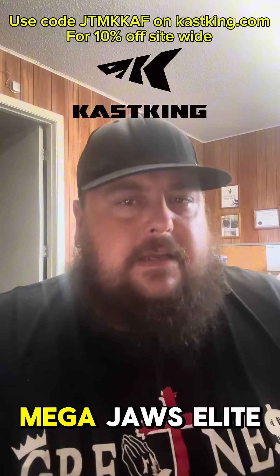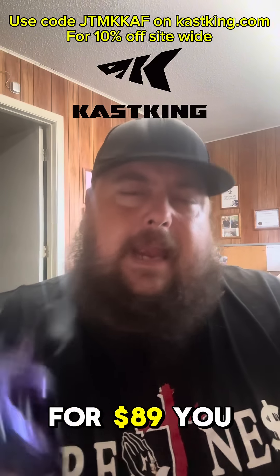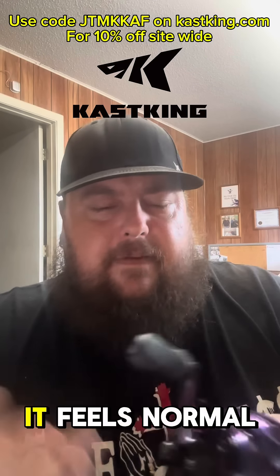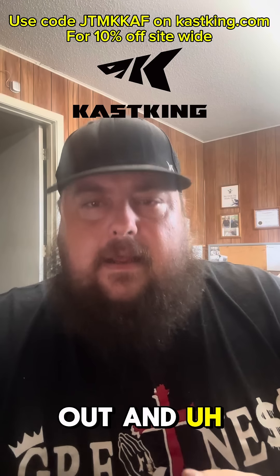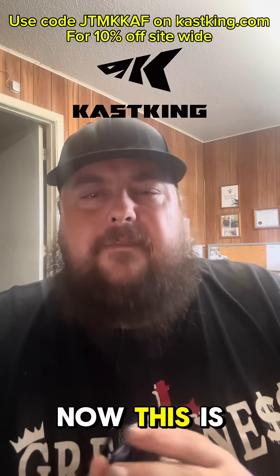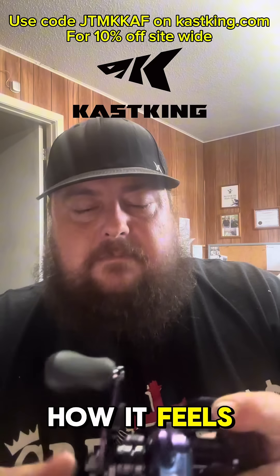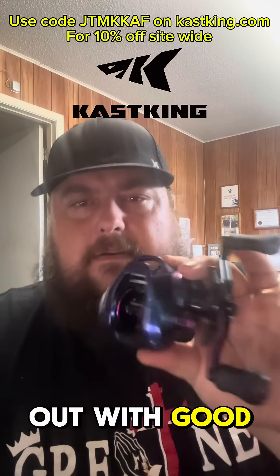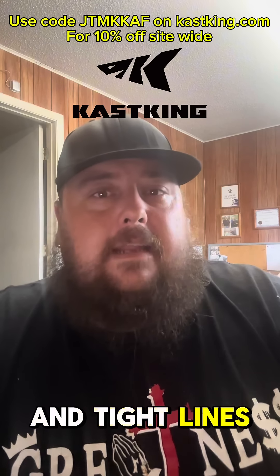I'm excited to see how well this pairs up against the Mega Jaws Elite or just the plain Mega Jaws by itself. But for $89, if you guys need a decent reel — it feels great, the quality feels normal for KastKing. I'm going to make another video when I take this out. This is just my unboxing — how it looks, how it feels. KastKing is going in the right direction helping people out with decent reels for the price. Tight lines, y'all.